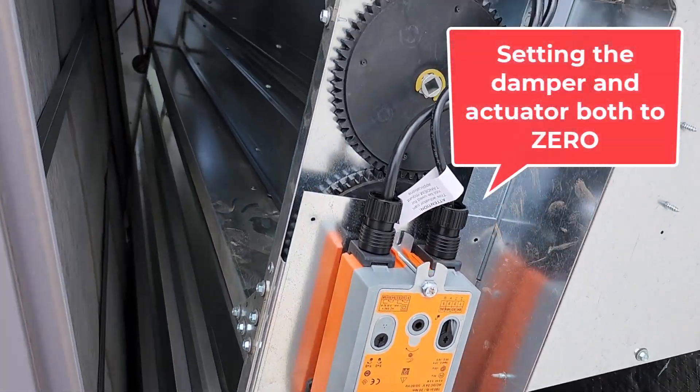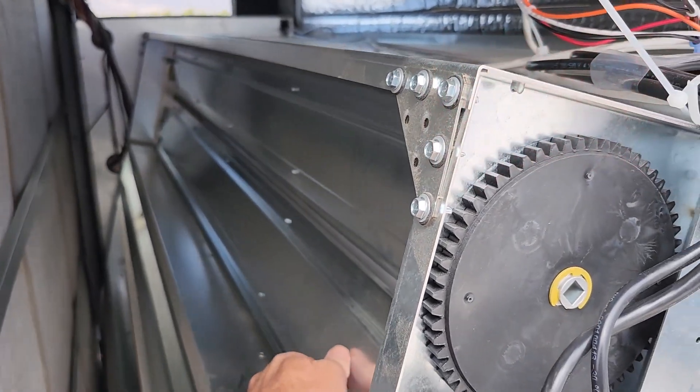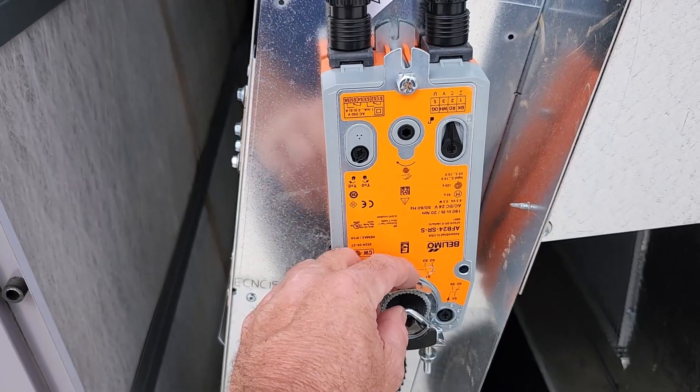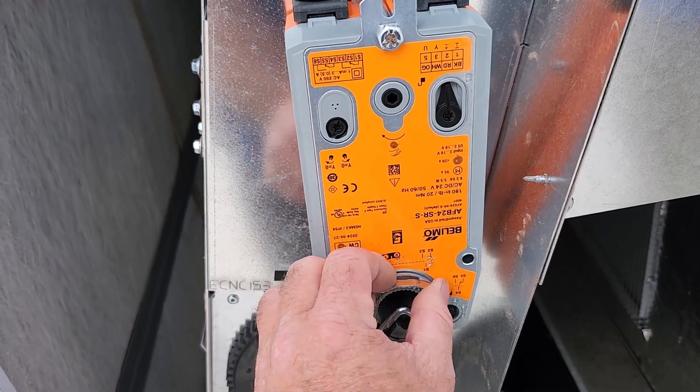With this loose, you're going to want to just move your damper by hand to zero it — all the way it could go. It's going to put this right at zero. So it's power off to the actuator, so it's spring to zero. Going to line this up — it's now lined up.